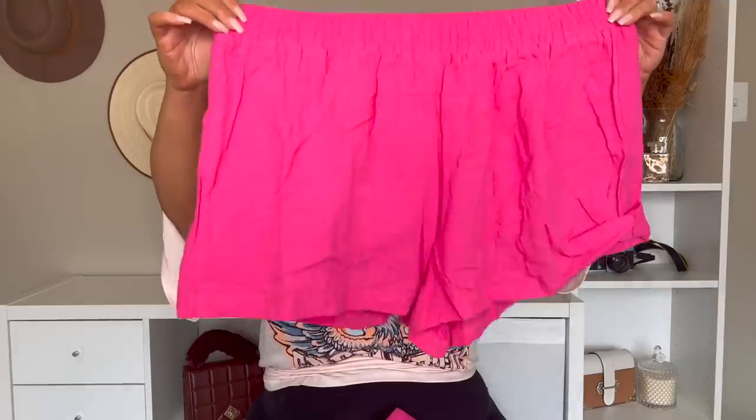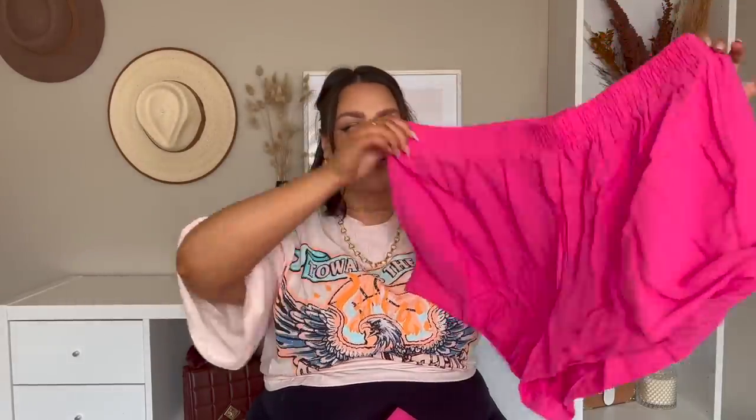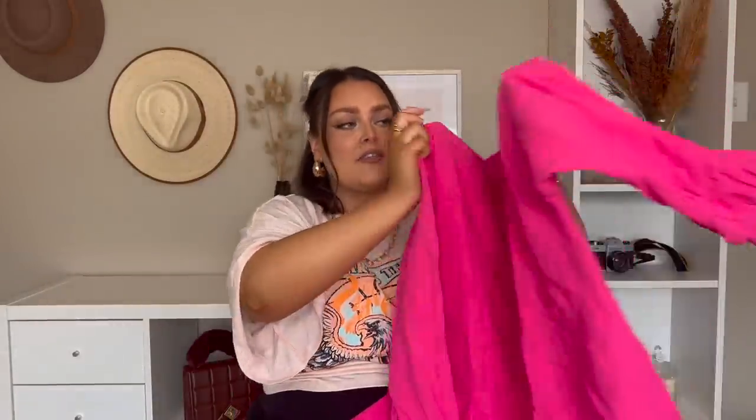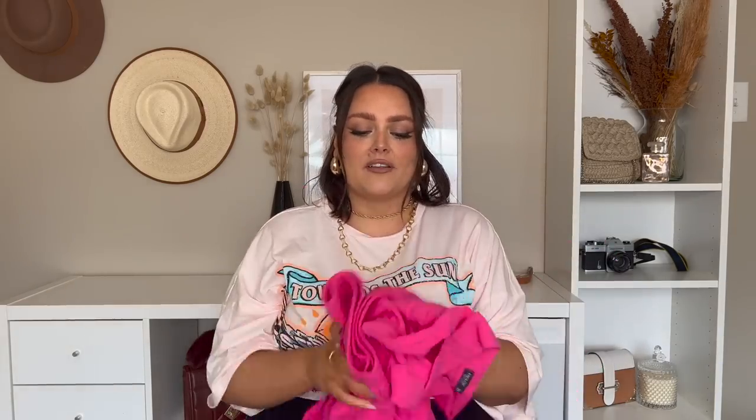Next we've got another matching set, and I have been seeing these everywhere and I am obsessed. They're like matching sets that come with a button-up. The shorts are this gorgeous pink color. It also comes with a cute button-up in the same color for a matching moment. The way I would style this is probably with a white top underneath and then drop the shoulder on the button-up — with chunky shoes, a cute bag, some sunnies. It's a perfect brunch or date outfit for summer where you want to look cute, put-together, and comfy.